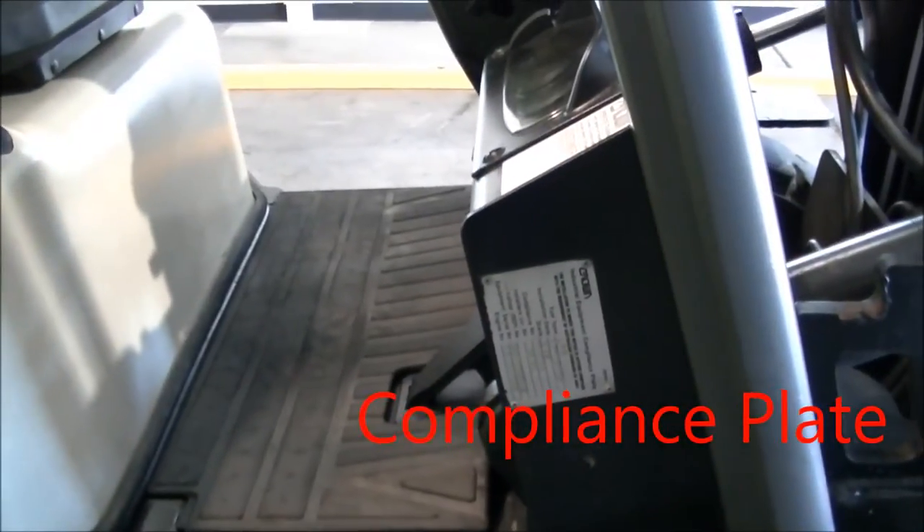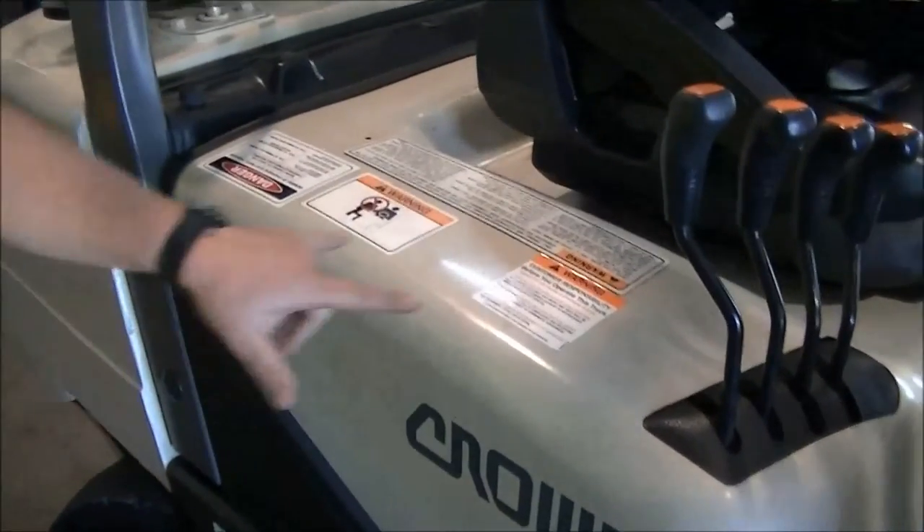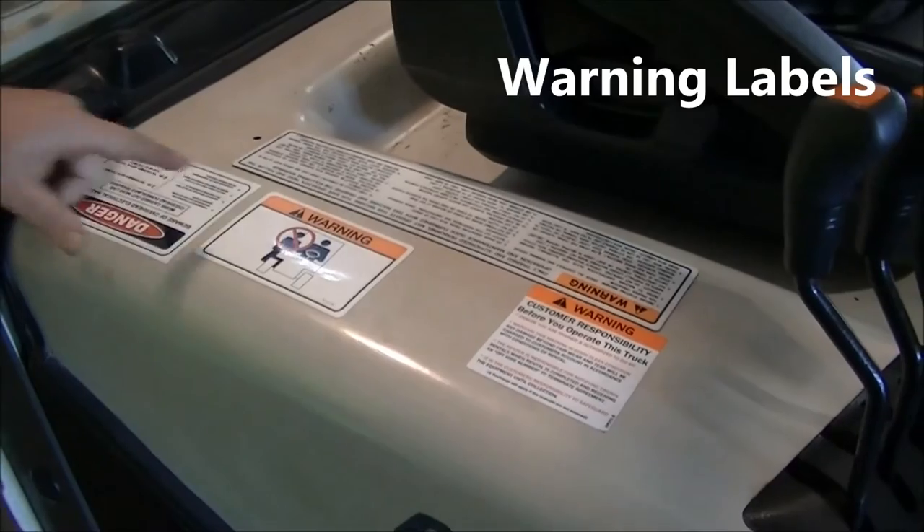Coming back across the top, we've checked all the levers. We have labels here — make sure they're nice and clean, readable and attached.